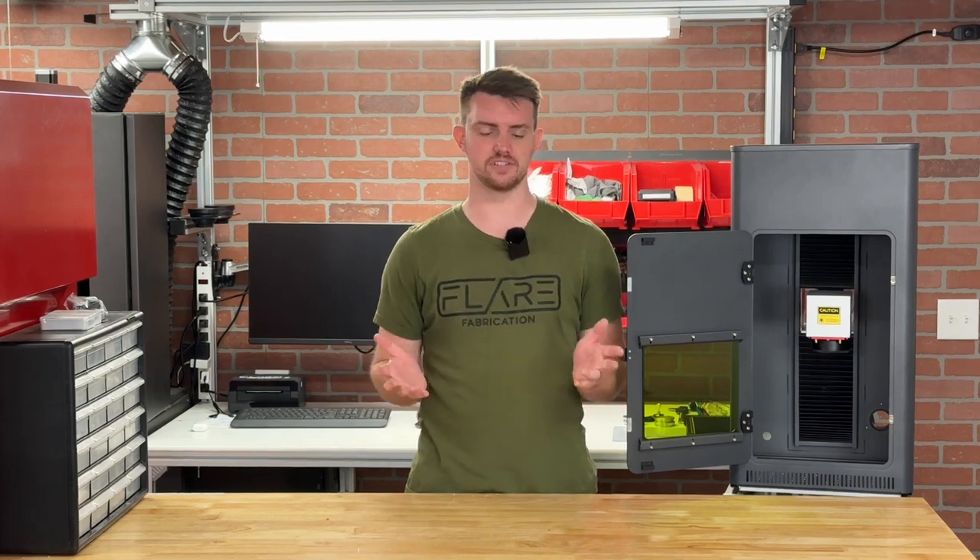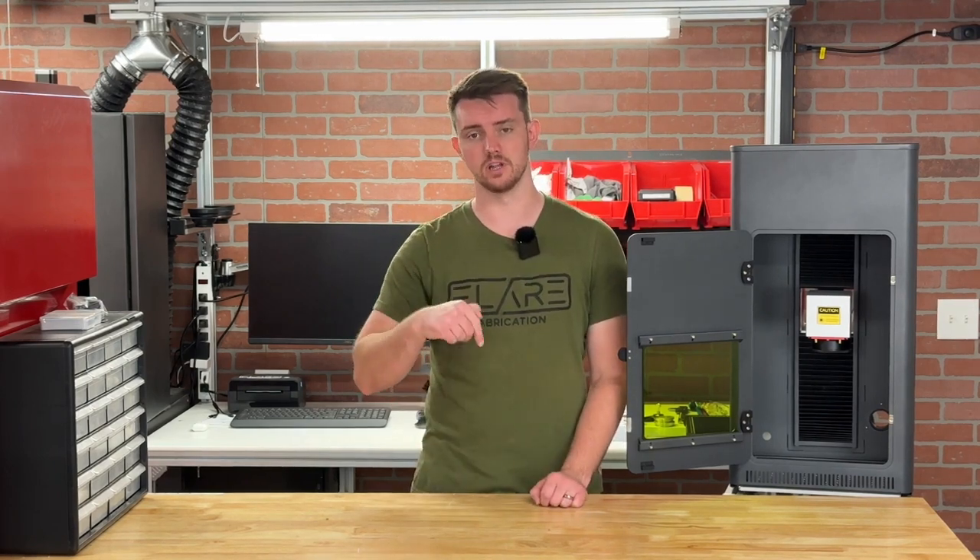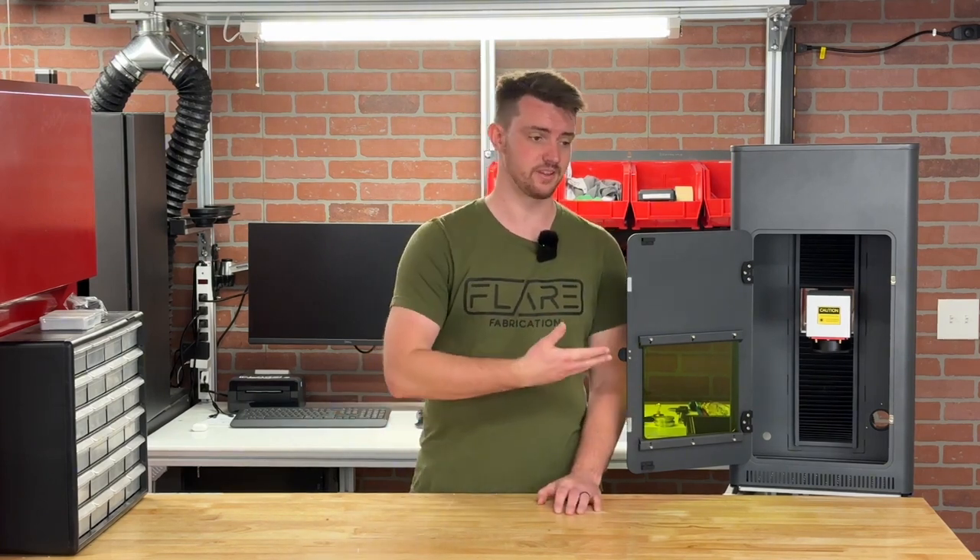Cloudray does have their own resources for this enclosure covering how to set it up, assemble it, and do the wiring for the door switch and lighting harnesses — I'll link those in the description below. Thank you so much for watching, I really appreciate it. I hope you learned something today about laser enclosures, and if you have any questions feel free to leave them in the comments below.